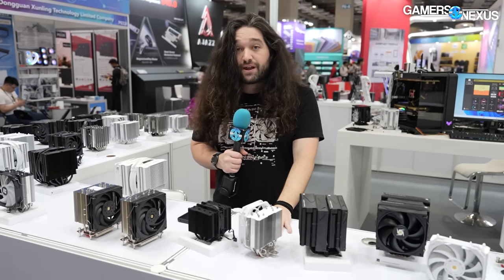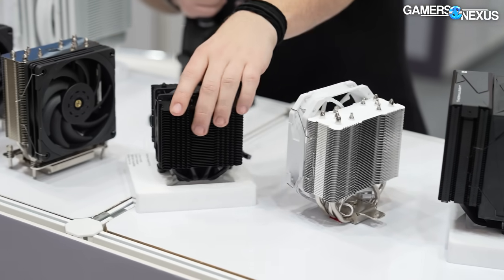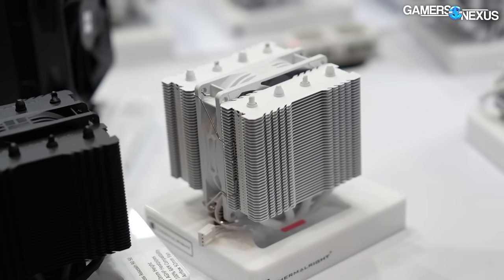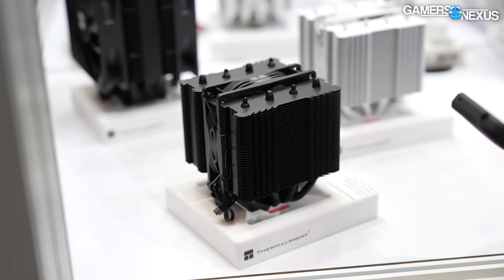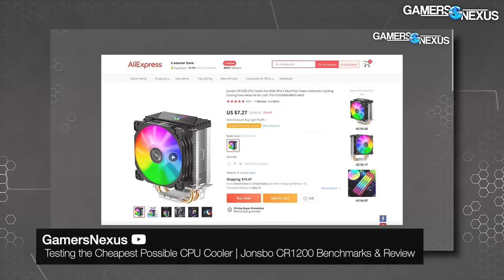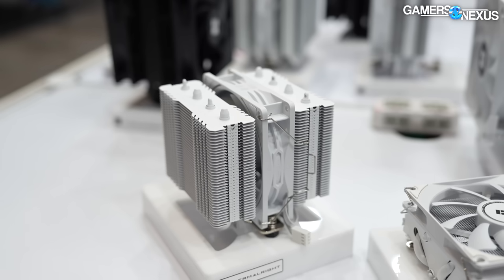This is the Peerless Assassin 90 SE. The '90' comes from the fan size. This one is supposed to be $20, and will probably be the cheapest cooler we test when we run it through - except for the Jonsbo CR7 and CR1200. It is a four heatpipe solution, very stout and straightforward.